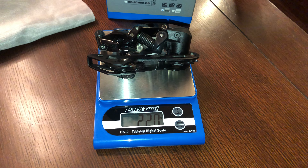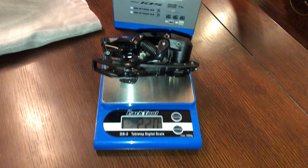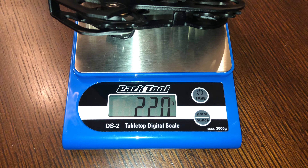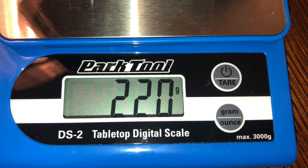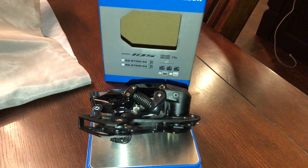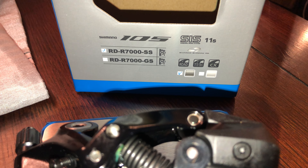By the way, this scale was a present from two of my friends — they bought it as a surprise since I weigh everything. I think I need a professional scale. This Park Tool scale — look at that, 3,000 gram limit, holy crap, I literally weigh myself on it. Anyway, this is 11-speed Shimano.